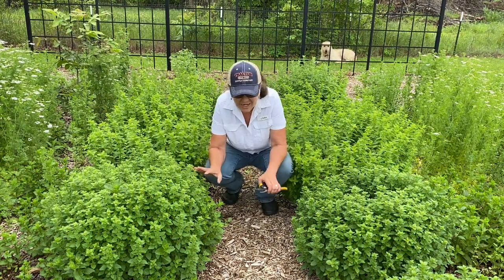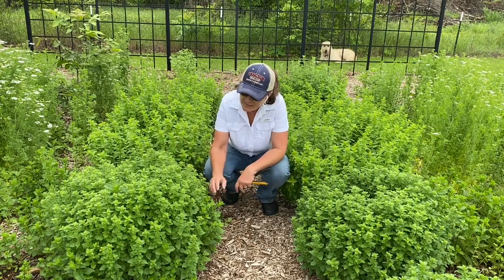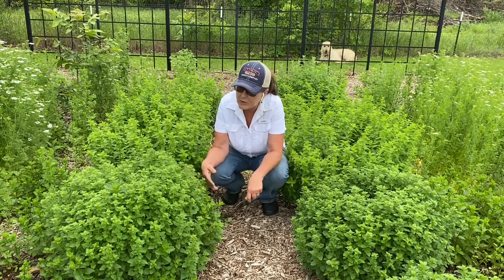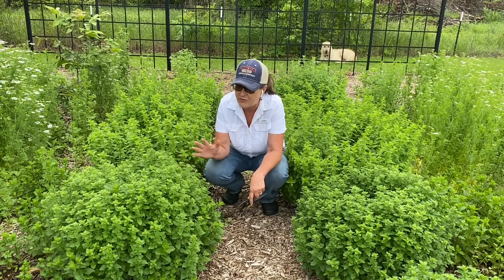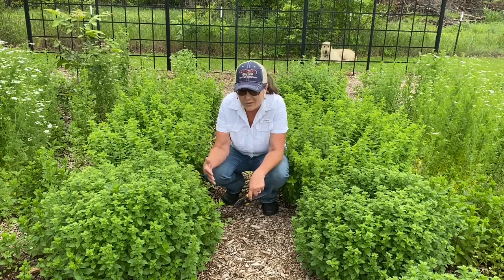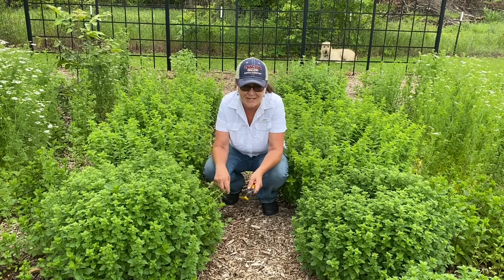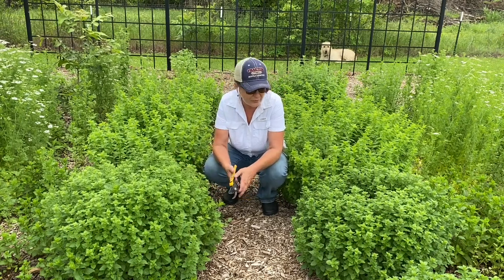In the winter time everything is really just going to lay down and it'll just be a ground cover. It only does this in the spring, summer, and fall — when it gets really cold it's just going to fall back down to the ground. At that point I'll probably come harvest it or just trim it back and give it to the chickens. Either way I'm harvesting it — somebody's going to get some use out of it. We have plenty of oregano.